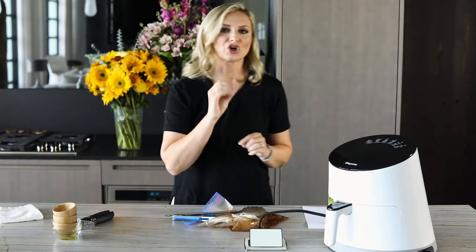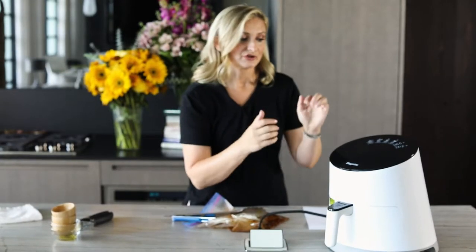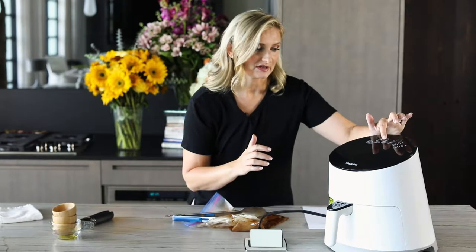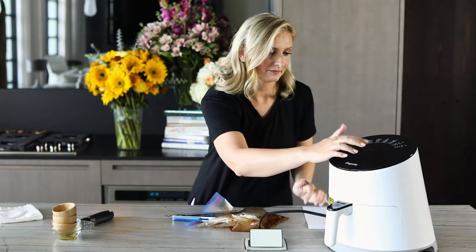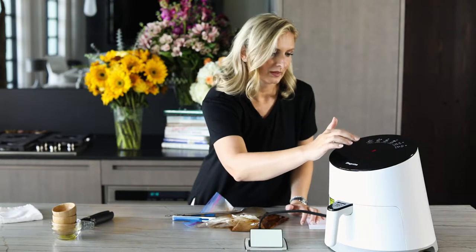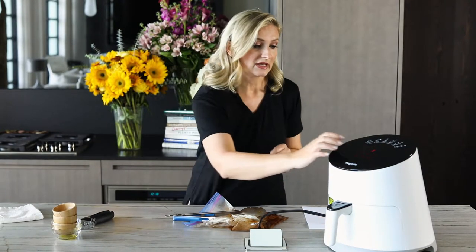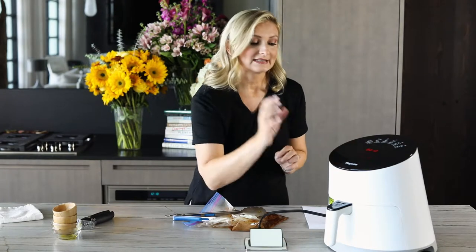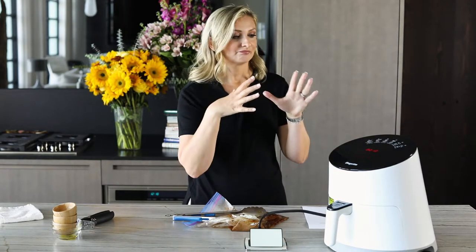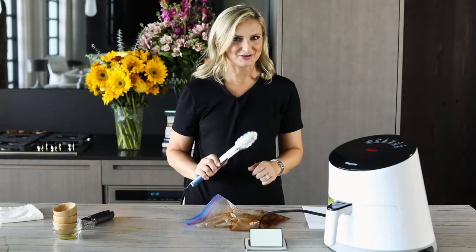I cook these wings in two stages. The setting I use is for nuggets, which brings the temperature up to 380 degrees. I set it for 10 minutes first, then we'll check after 10 minutes. Meanwhile, I'll show you what we do next.